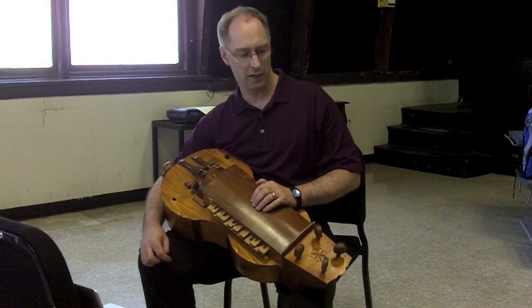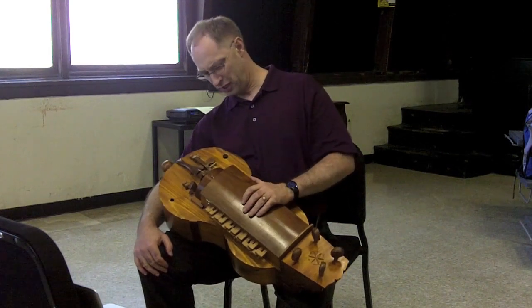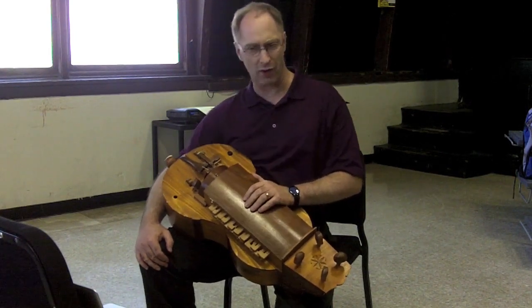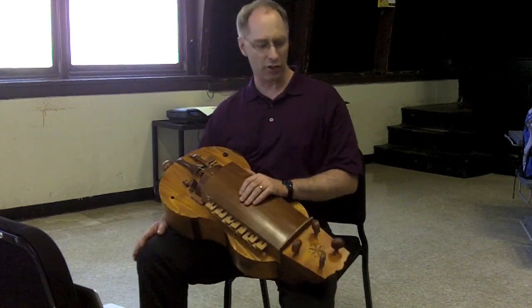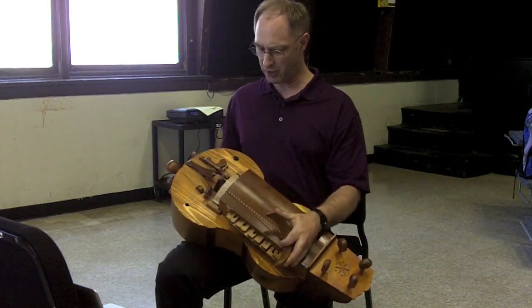Tell us about the parts of it. It's basically a mechanical violin, right? It is, and in fact in French they call it a 'violin with a wheel.' So that's exactly what it is. It has strings, so it is a chordophone.